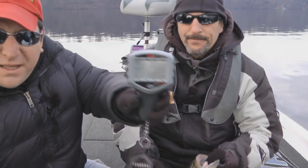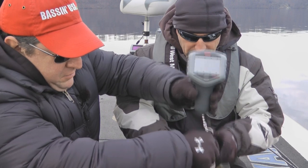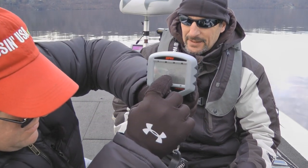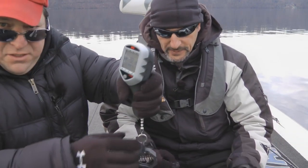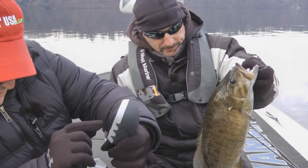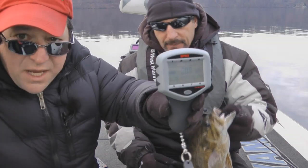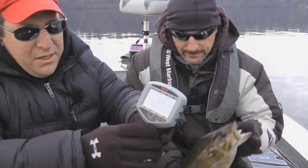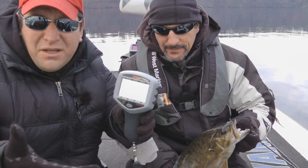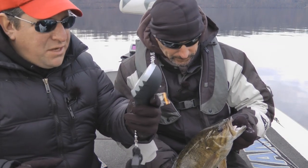This is the new Rapala scale. Trying it out for the first time. Not that this is a real big fish or anything, but we just want to try the scale out and get a read on how big this fish might be. It's 2.882 — almost three pounds. This is a touch screen scale. You can store up to eight fish on it. When you weigh them it locks the weight in; if you don't like the weight, hit the undo button. We're just playing around today, keeping track of how many fish we get and what kind of weight.